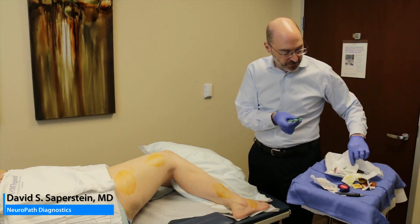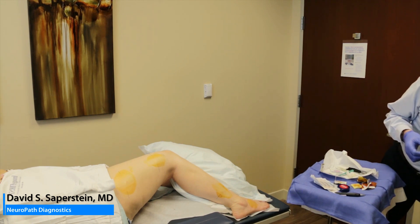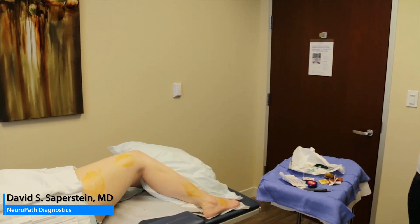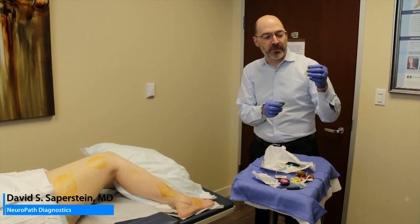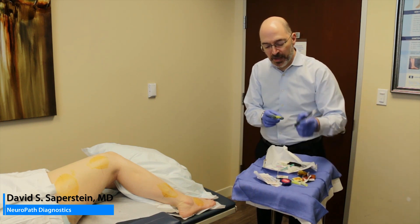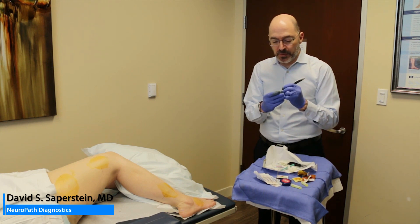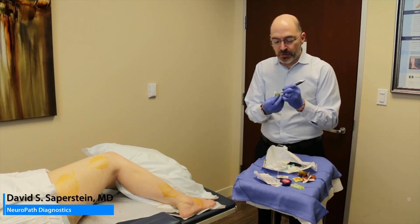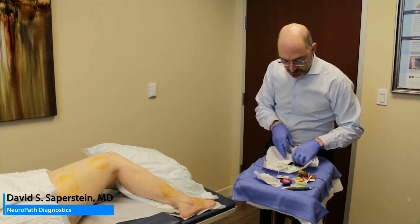Sometimes the specimen comes out with the biopsy tool, and you have a trocar that you push through to remove it. With your kit, there are also vials of fixative — Zamboni fixative, which has a shelf life of a year, so you don't have to worry about refrigeration. You want to have these labeled. I'll often do a quick and dirty labeling and just write my three sites so that it's clear. When you have an assistant it's a lot easier and they can handle that for you.